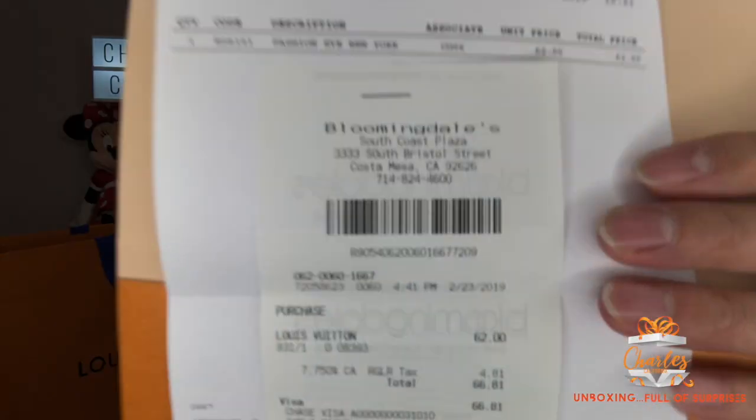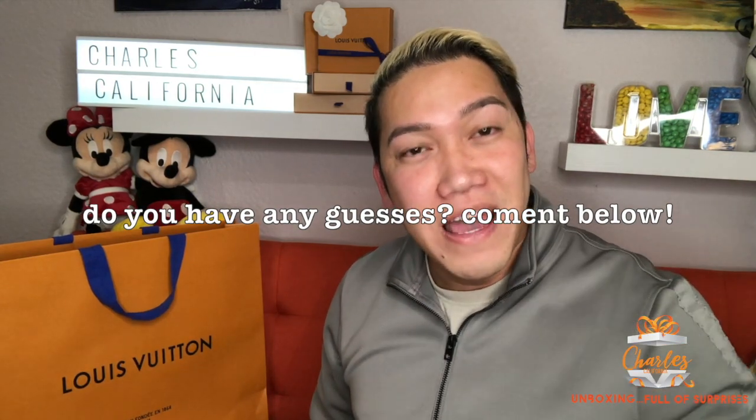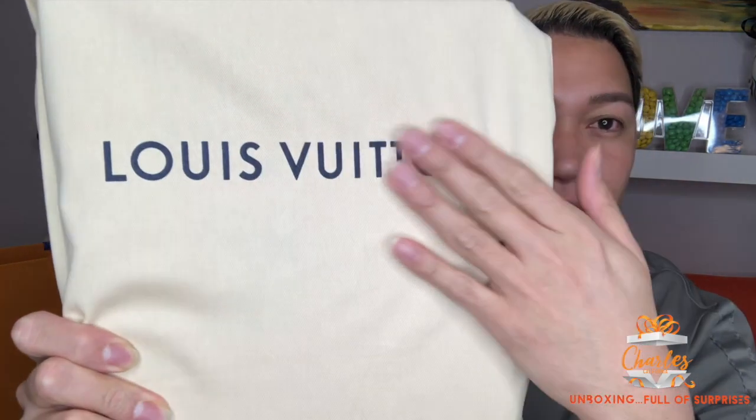Inside we have a dust bag. There's also the receipt — I went to Bloomingdale's for this one. This came to sixty-six dollars and eighty-one cents. Can you imagine that — sixty-six dollars from Louis Vuitton? What do you think I got? Comment below! The dust bag alone is really nice — it has an embossed Louis Vuitton feel to it with a drawstring closure.